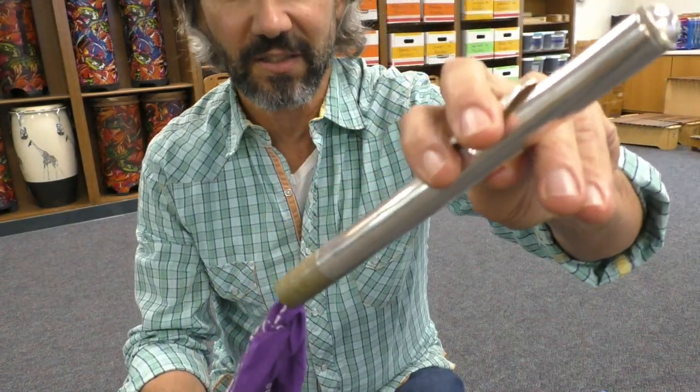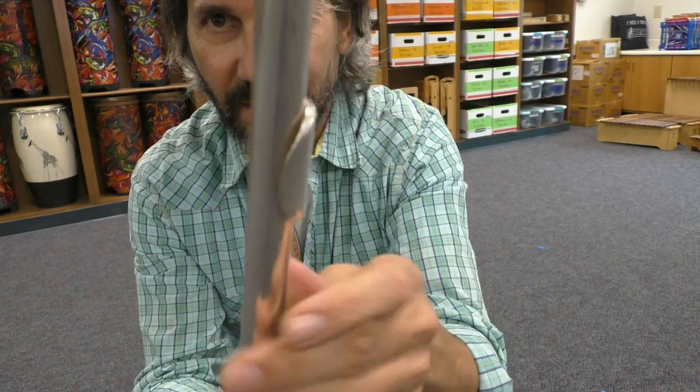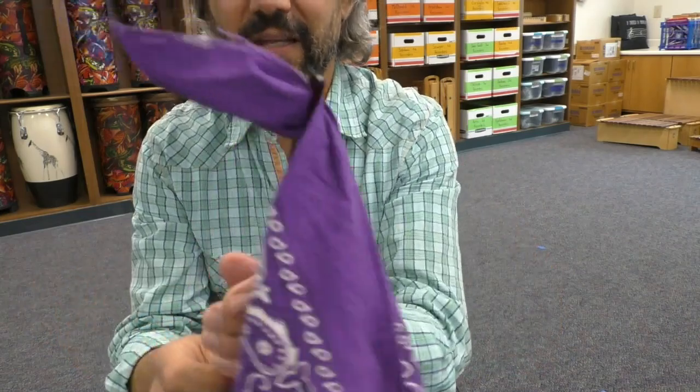Then you get your headstock, which has the most condensation in it. Put the cloth in the headstock and twist to clean it. That is how you clean your flute. Then put all the pieces back in the case.